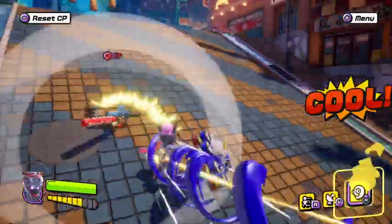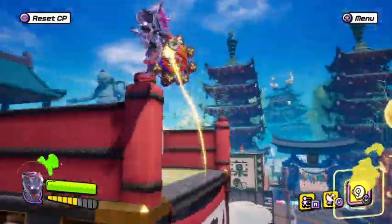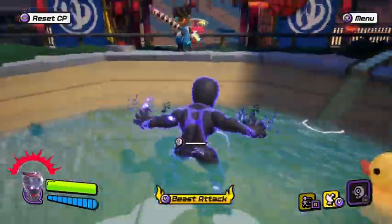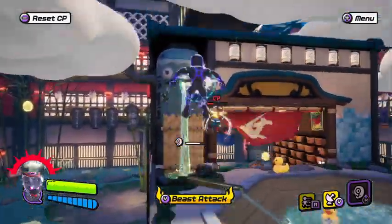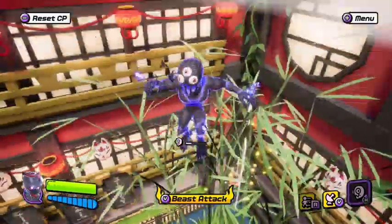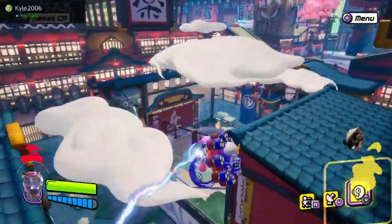I'm also going to show you the Gum Ninjutsu for this weapon. I don't know if this special got nerfed or buffed, but there were some problems with it before — hopefully they fixed it. This is the Gum Beast: you turn into this, you're faster, you get super armor, whenever you hit your opponent you get an Epon, and you can destroy drones with one hit. It really increases your abilities in a big way.